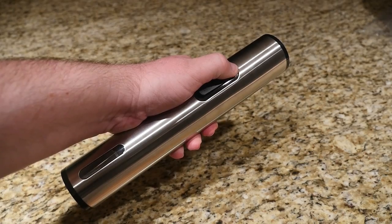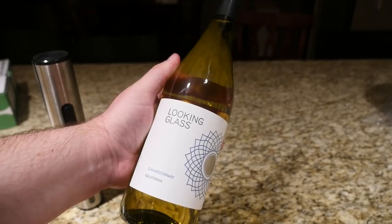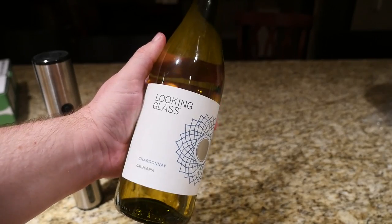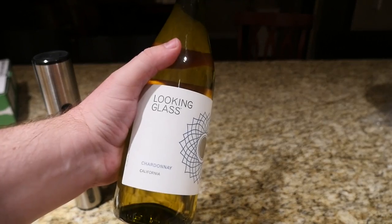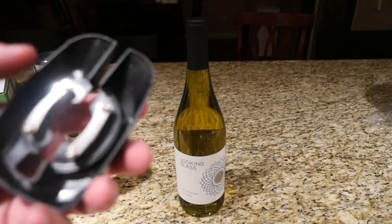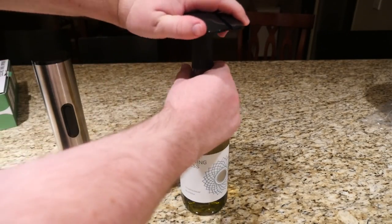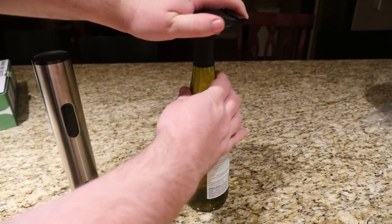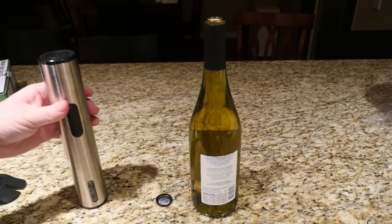Let's try a bottle of wine. I've got California's finest — Looking Glass, two dollars and ninety-nine cents, the finest wine you can buy. So again, the first thing you want to do is take this foil cutter and take off the top part — just twist it like that, and you see that part comes right off.